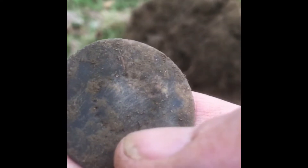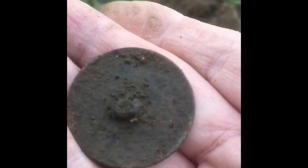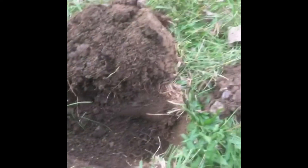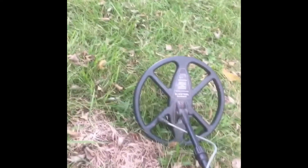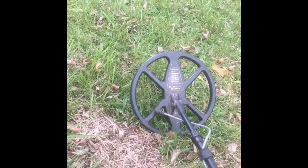Looks like it's got a little bit of a pattern there. I was just trying to pull this tool out with the 11-inch coil and I got it in the OR mode.